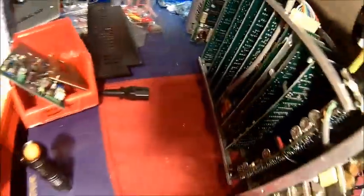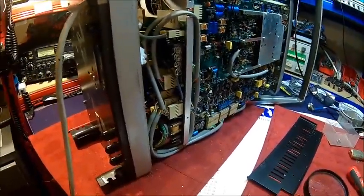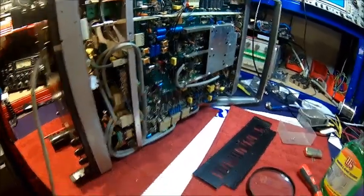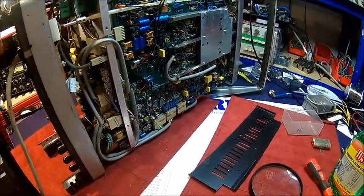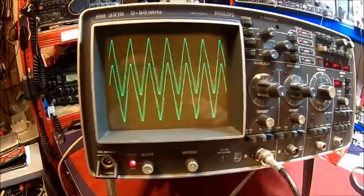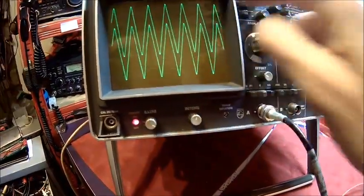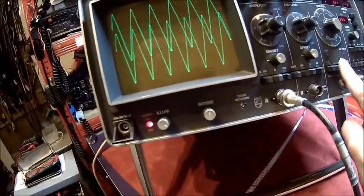I'm always on the lookout for a spare unit which has the interface, because this scope is in quite good condition. There are one or two cards missing - I think one of these empty slots is for the digital interface, which would give you some data output for remote control and things like that. It's a huge scope compared to modern ones, but there's a lot of electronics inside. So we got it finally working - that's the stored waveform and that's the real-time one.